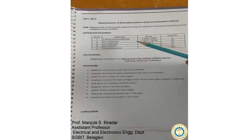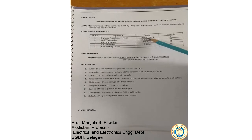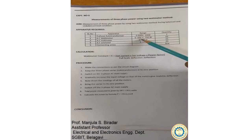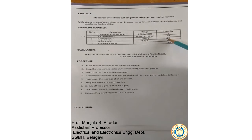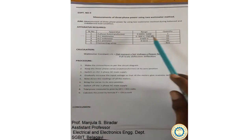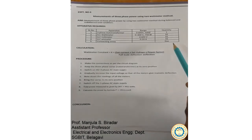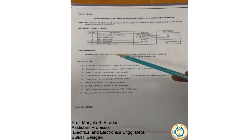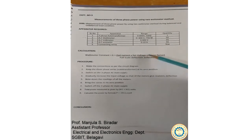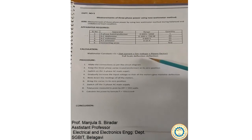The apparatus required is a 3-phase autotransformer ranging from 0 to 600 volts at 50 Hz, one quantity. An AC wattmeter with range 0 to 600 volts at 750 watts — we will read 2 wattmeters. An AC voltmeter, one; an AC ammeter, one; and a few connecting wires. Important thing to note: the wattmeter constant is given as current range times voltage range times power factor, divided by the full-scale deflection of the wattmeter.